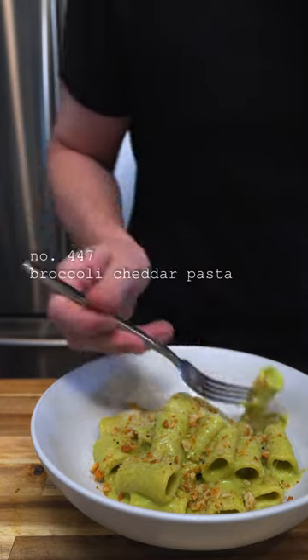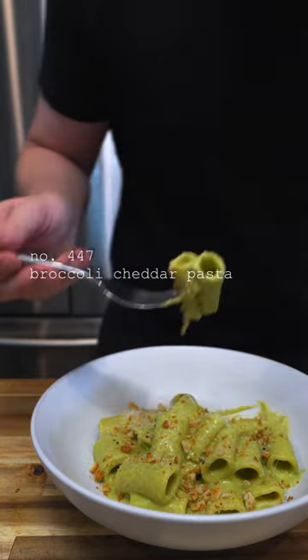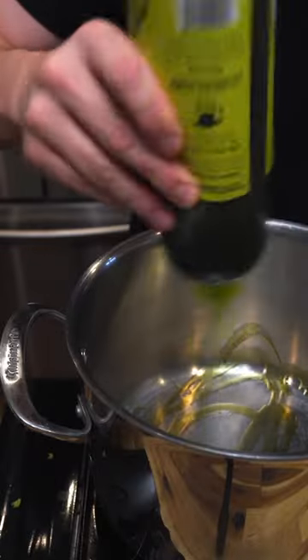I wanted a broccoli cheddar pasta that is a little bit more broccoli forward than the stuff I used to eat when I was growing up.